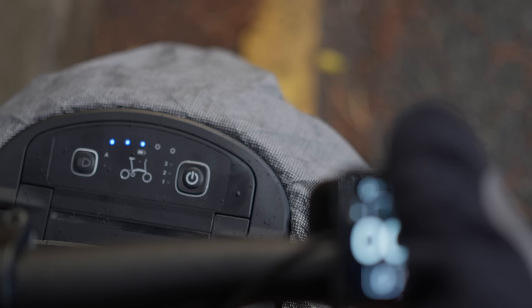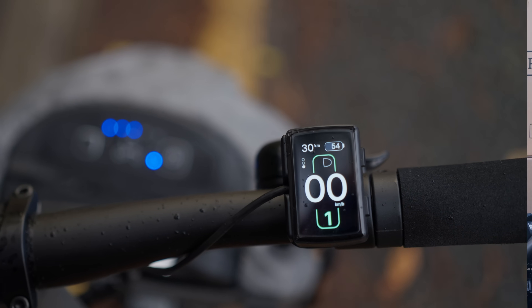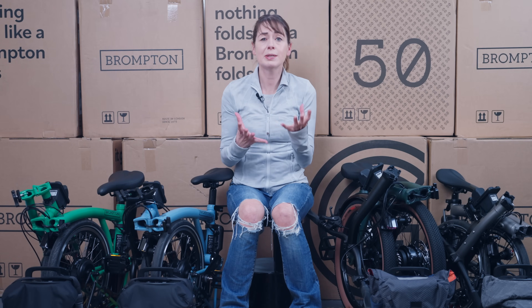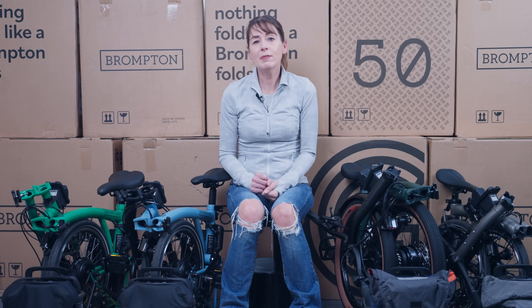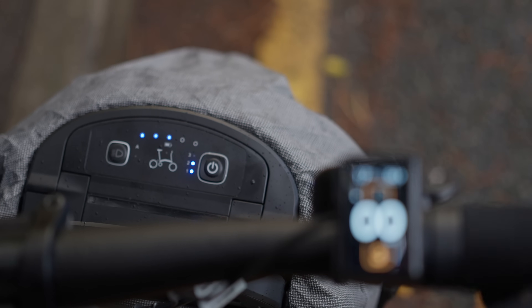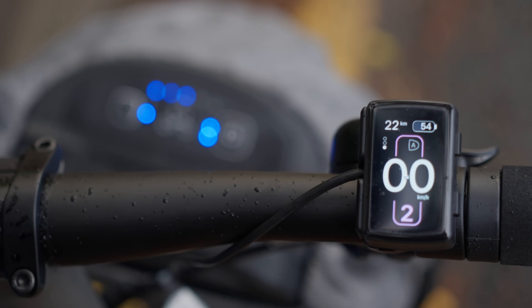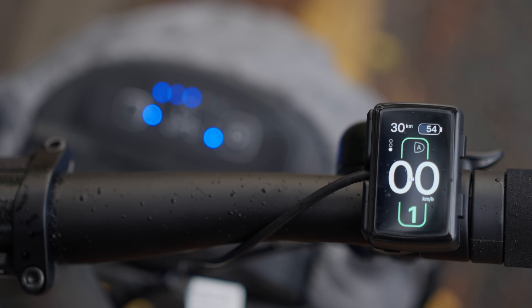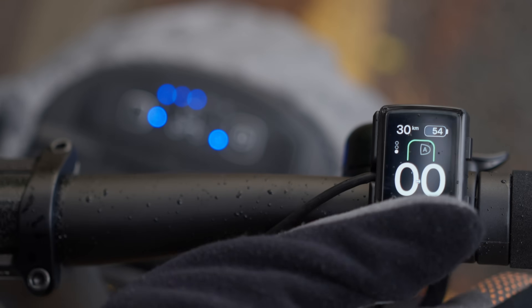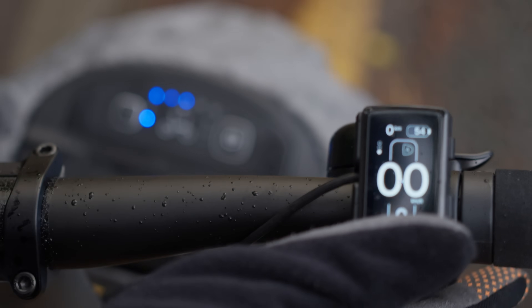You can change power assistance modes by pressing on the top or the bottom of the screen — remembering it's not touch screen, it's a rocker. Pressing the top of the rocker button changes to a higher assistance level. However, if you're in level 3 already, the battery flashes in disagreement that you can go any higher. Pressing the bottom of the rocker decreases the power assistance level. If you're already in level 0, it will blink at you in anger because you can't go any lower.